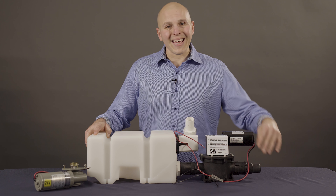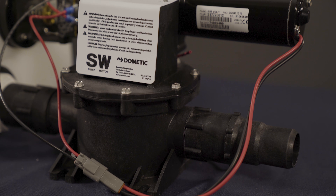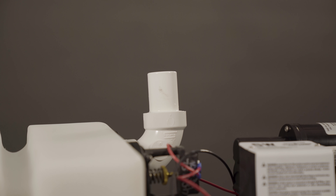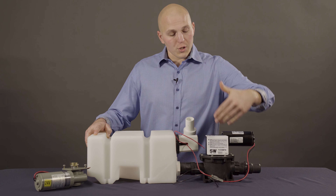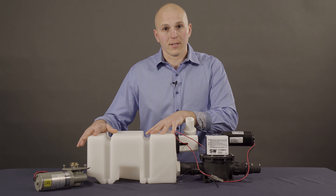If you do decide to do it yourself, the most common maintenance item on a VG3 is going to be the four inch-and-a-half duckbill valves. When you go to change them, you're going to want to shut your system down, flush your toilet, get all the vacuum out of the system, and unscrew the nipples. Just make sure that they're all pointing toward your holding tank, away from this accumulator tank.